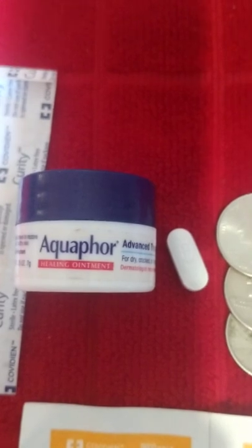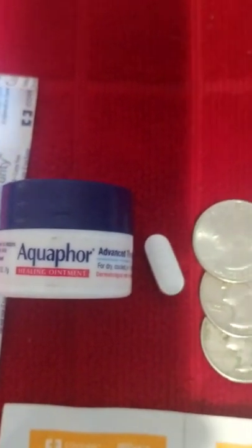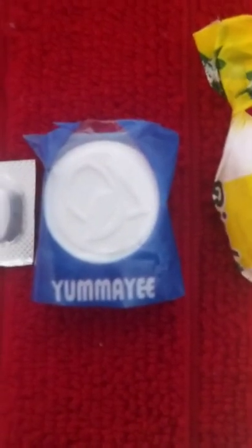In here I have a band-aid. This Aquaphor bottle — I used all the ointment — so I repurposed it and filled it with Vaseline. That is a Tylenol, acetaminophen 500 milligram, 75 cents. There's an allergy pill — a Zyrtec. This is a toilet paper tablet, and if you go to my channel on Facebook and YouTube you'll see how I put toilet paper tabs to use.